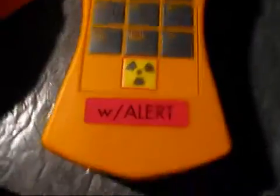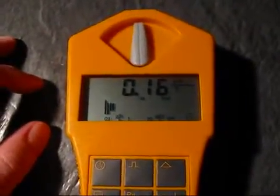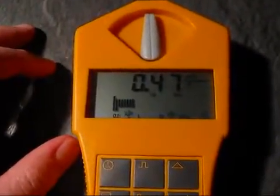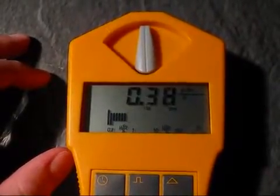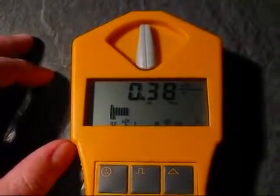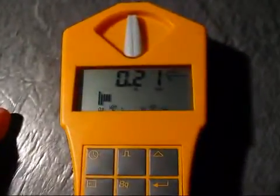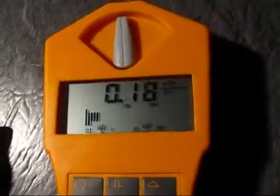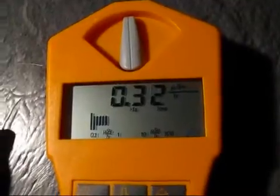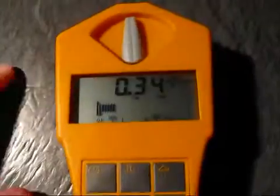I'd say the Gamma Scout itself gets a total of four stars, because it is now reliable up to 1000 µZ and has the improved buttons. But if you take the price into consideration, it probably just gets three stars out of five. The software, as I said, is just a mere two stars, if at all. And the guys at the company seem a bit dodgy by using smoke detectors and pitchblende to test their devices — I think that's really unprofessional. But still, the device they're delivering is quite okay for the price.